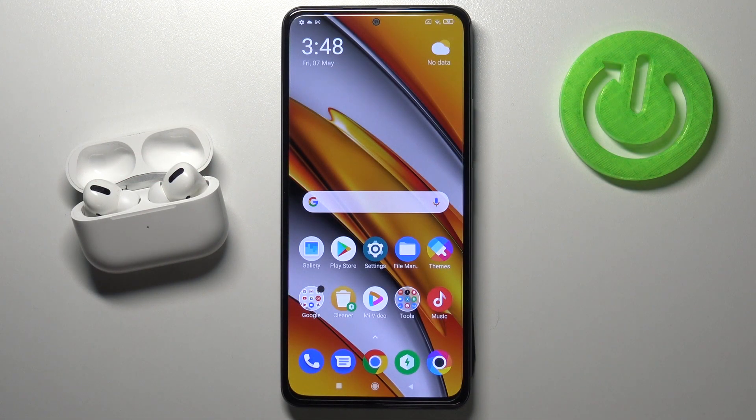Welcome. Today I am with Xiaomi POCO F3 and I will show you how you can activate quick launch. I'm talking about this feature when you double press the power key.